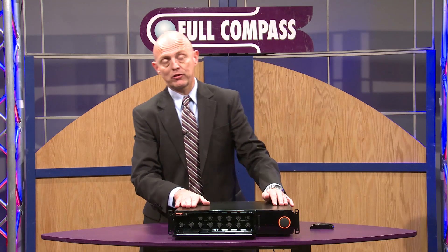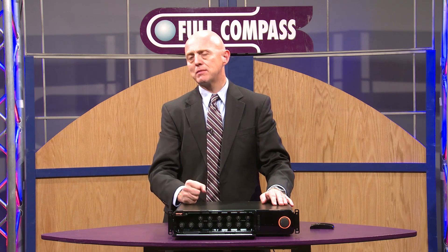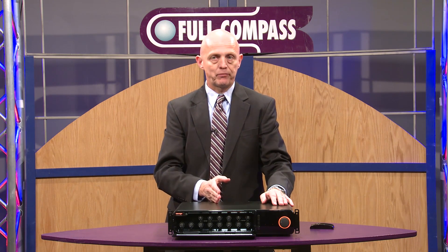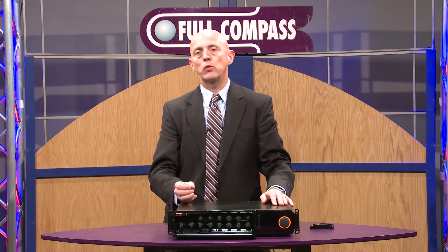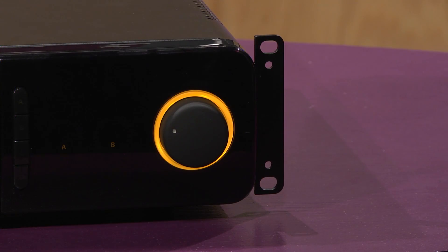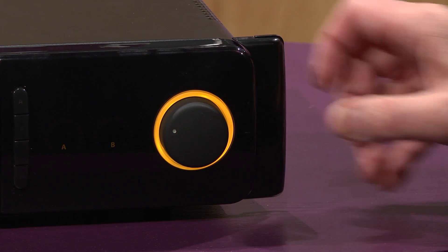The automatic microphone mixing can be engaged per channel. We also allow any individual channel to have a direct recording output, individual level control, and the ability to force mute or force on any individual channel — useful for those council chamber applications where a head table might be used.